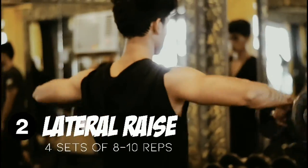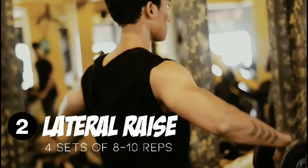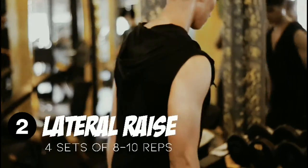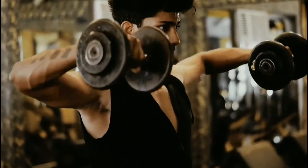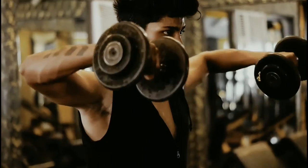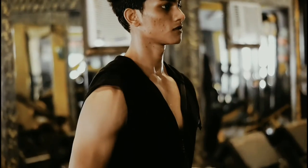Moving on to the lateral dumbbell raise, which helps to build and strengthen the lateral deltoids, which are located on the side of the shoulders and work as the primary movers. For this particular exercise, the anterior deltoids and trapezius muscles assist the lateral deltoids during the dumbbell lateral raise.